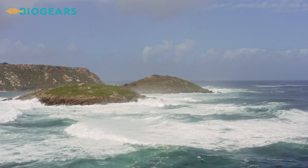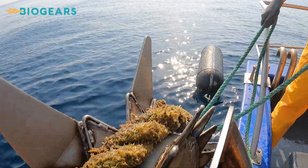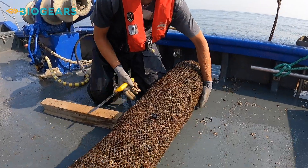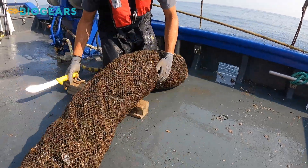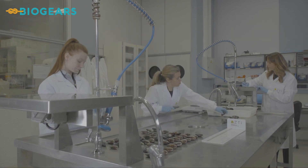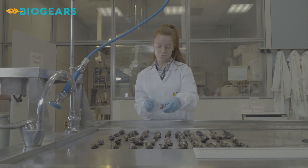Sea trials were conducted. Over one year, researchers assessed the environmental, economic and sustainability conditions of the gears. Preliminary results show the new BioGears are comparable to traditional gears used in commercial aquaculture today.